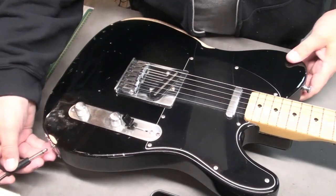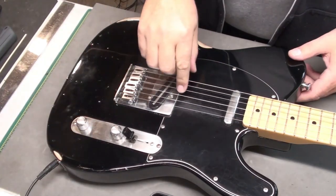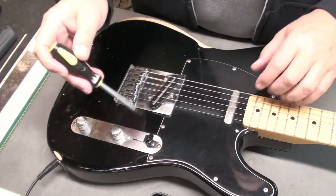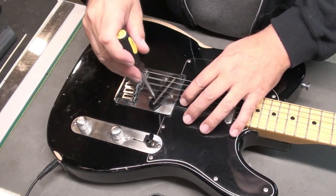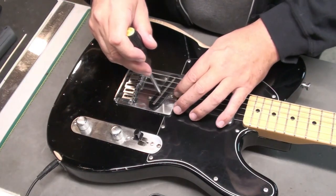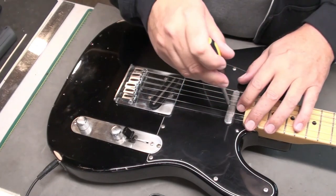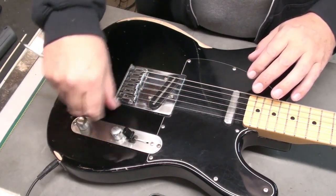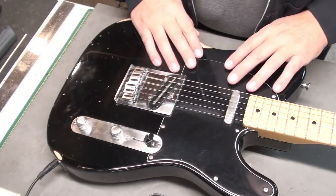Let's have a look at this electronics issue. I'll plug her in. So in the first position, which should be the bridge — there's the bridge. Third position should just be the neck — nothing. The bridge is on though. Second position should be both — nothing at the neck, bridge is still on. So in every position, only the bridge is working. That could be a wiring issue, or it could be the selector switch. I think we'll have to open this up and have a good look.